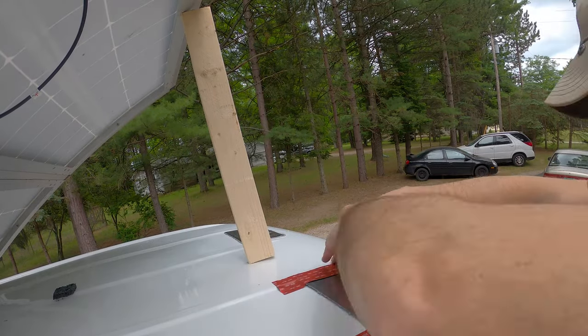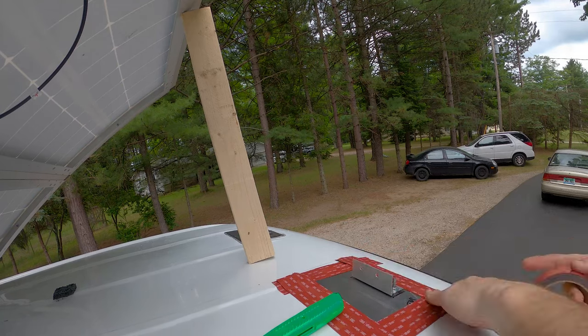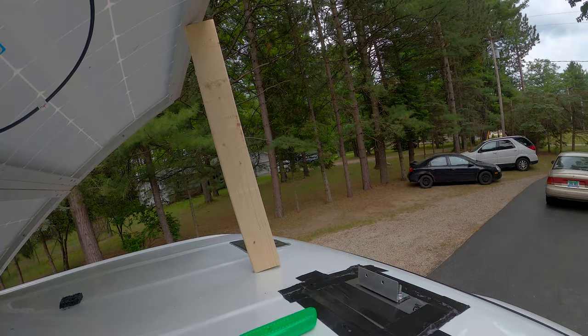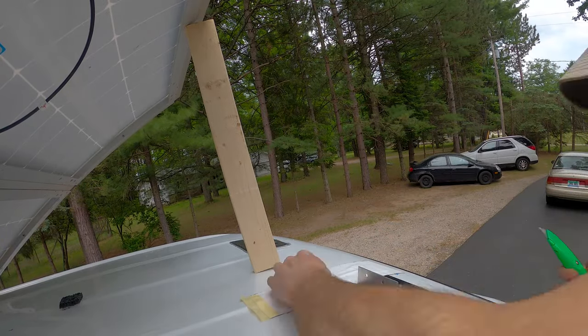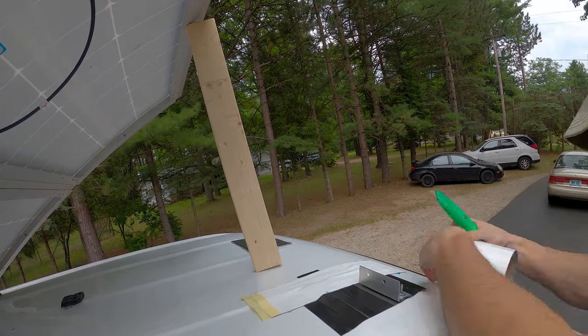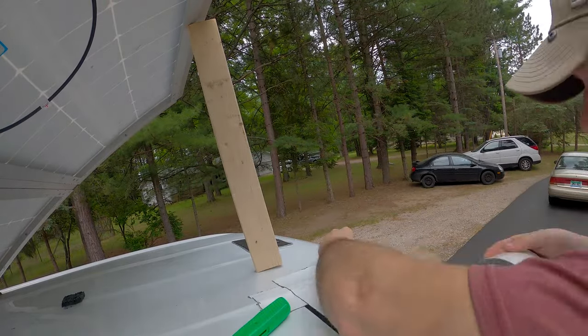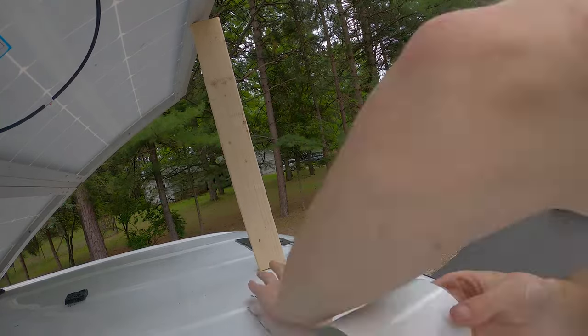Now that the construction adhesive is dried, I'll add a few more layers of VHB tape on top of the brackets. On top of that, I'll add a few layers of waterproof RV tape — this stuff is heavy duty and very strong. With this many layers and a massive surface area, I think this will be a great way to mount the panels without drilling through the roof.